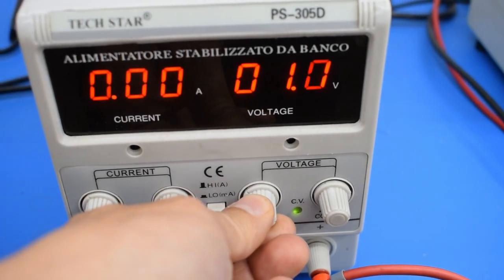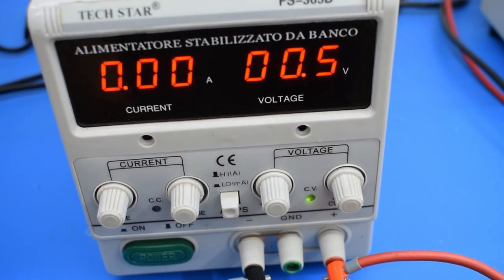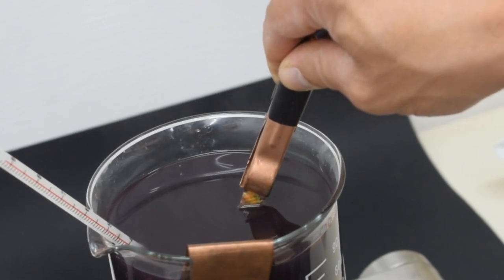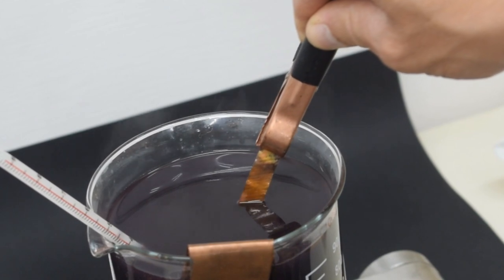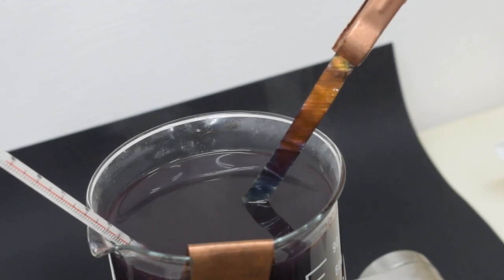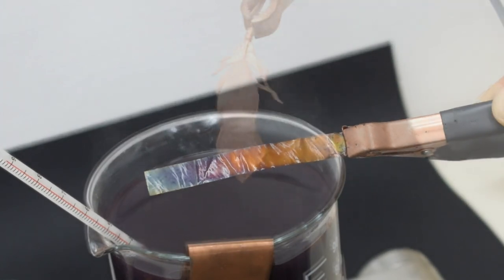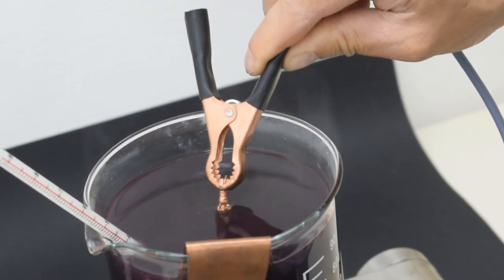To achieve a gradient of colors, lower the voltage and keep the temperature constant. Quickly dip your piece in the solution and take it out with a constant speed. The low voltage allows for more control over the final result, and lets you create a much more solid color on the piece. Move the piece up and down in the solution until you see a cool effect.